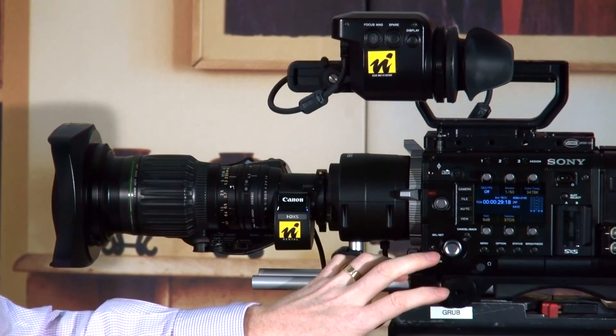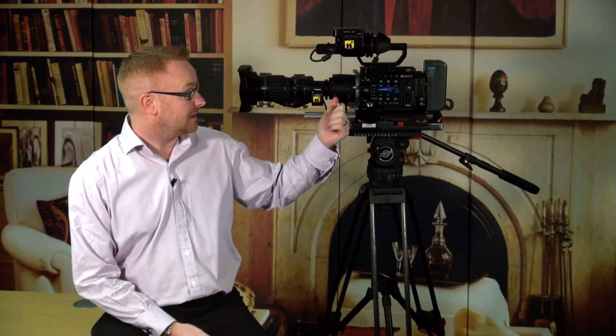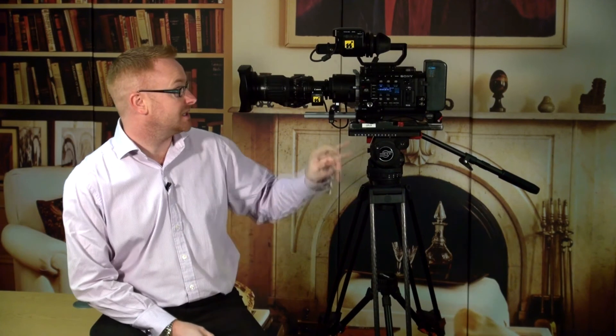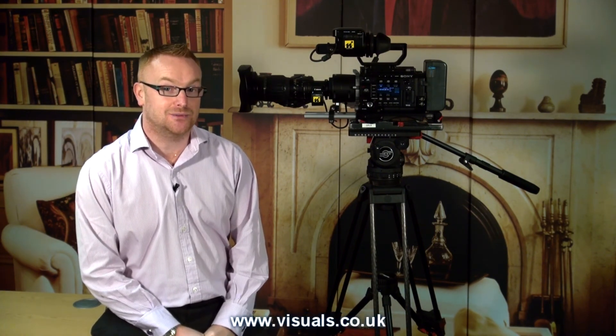So that's the lens adapter, the LA FZB1. There is also a B2 version which has ND filters built in as well. For more information, please give the sales office a call on 0208 977 1222 or have a look on the website at www.visuals.co.uk. See you again soon.